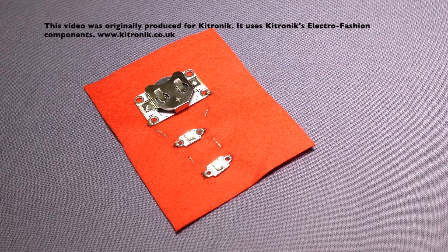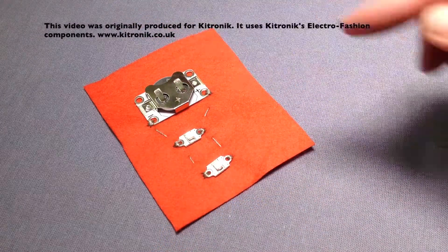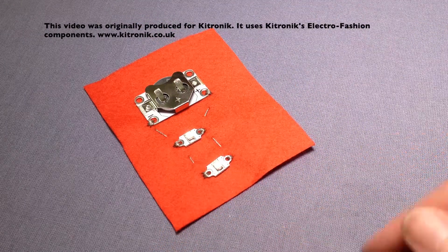You need to experiment with how many LEDs you can attach to your cell holder, bearing in mind that the more LEDs you have, the less bright they may be and the less time the cell will last. You can usually get about 6 LEDs from one cell holder — that's 6 split across the two sides of the cell holder, not 6 on each side.